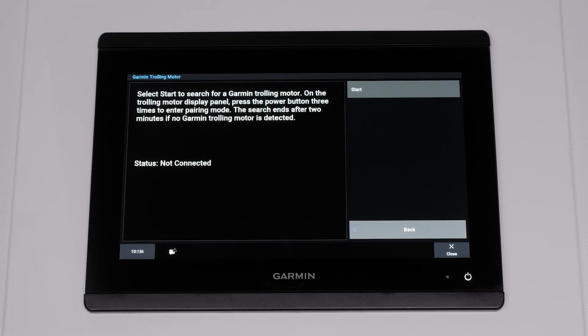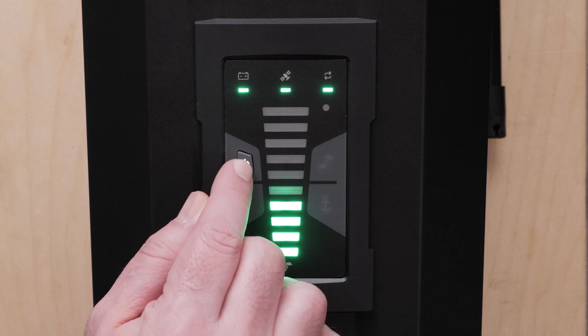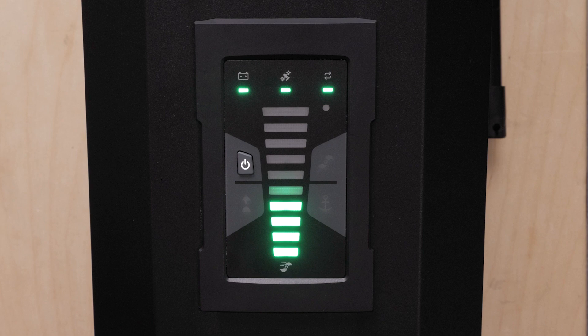Then select Start. Now press the Power button on the trolling motor display panel three times to enter pairing mode. The sync light on the trolling motor display panel illuminates blue as it searches for a connection to the chart plotter.